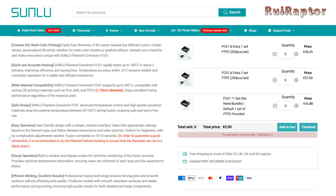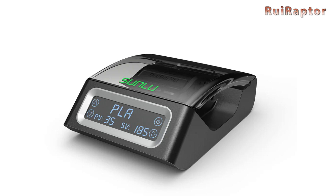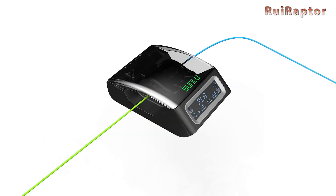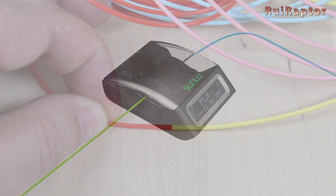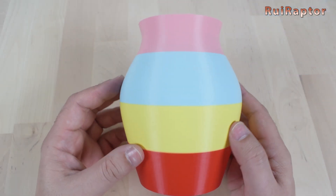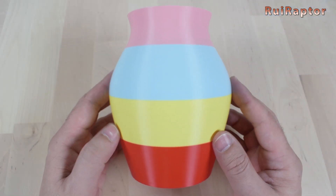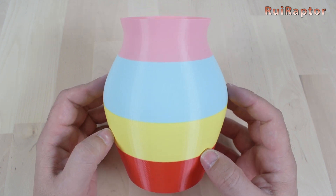Hi guys! In this video, we will test and review a new tool that Sunlou recently launched — the filament connector. This tool will allow you to bond filaments together, and if you use different colors, you can easily print multi-color models. Do you want to know how this tool works and what you can do with it? Then stay tuned!